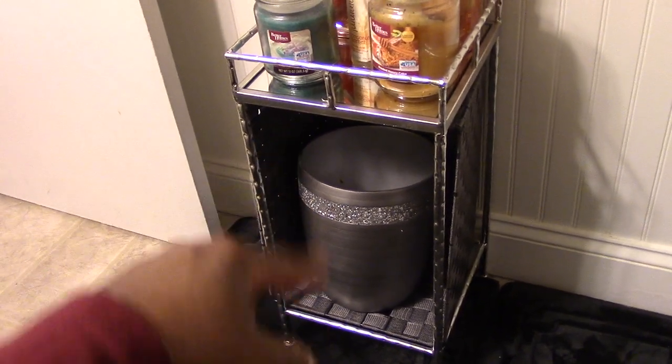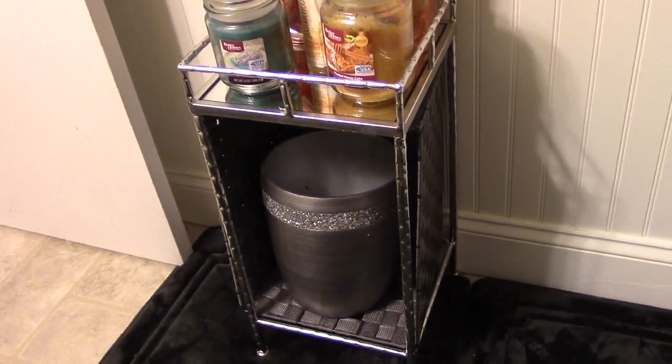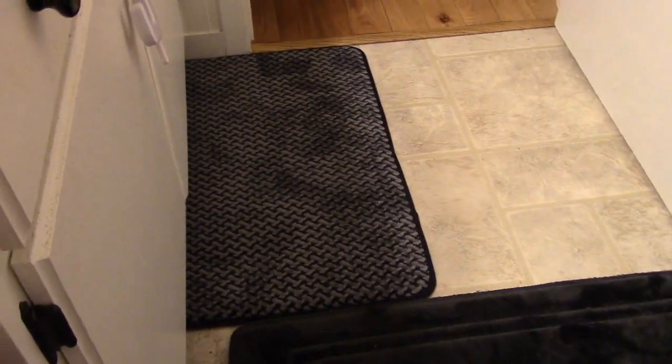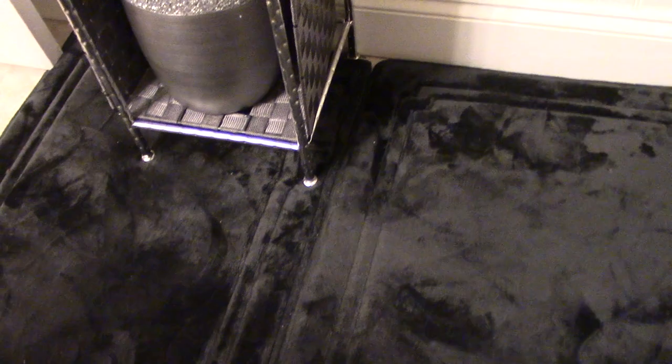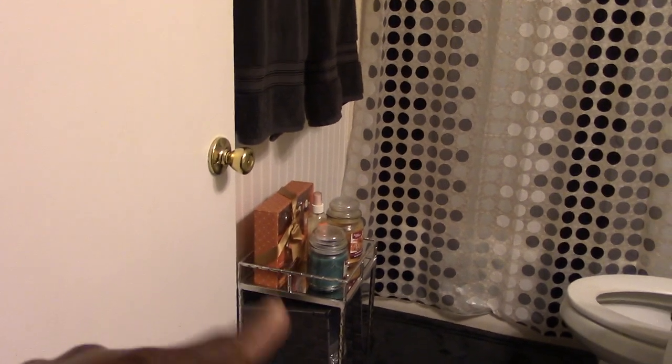...I found this unit from TJ Maxx. The garbage can was part of a set from Walmart. The rugs — this one was $4.50 from Walmart; I've changed these rugs out so many times. These rugs came from Walmart as well — I had some gray ones with the little bubbles before. But yeah, this is the bathroom tour.